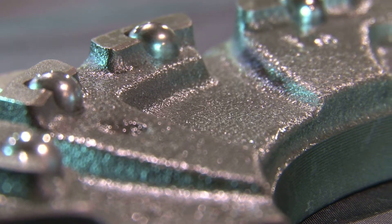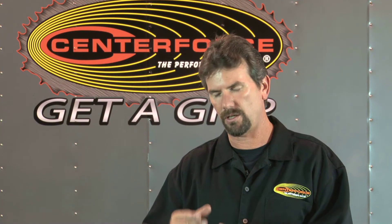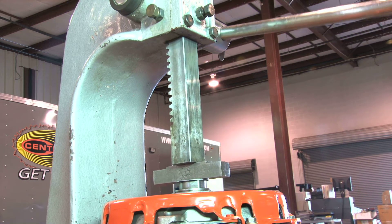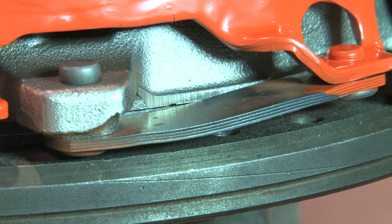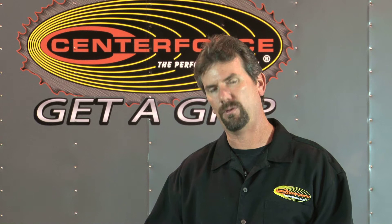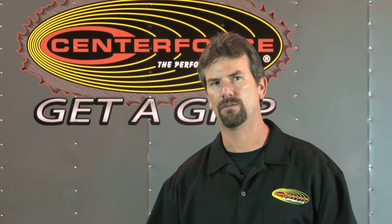Moving that in actually increases clamp load in the pressure plate itself. But when we do that, we can also decrease pedal effort by reducing internal friction, softening the pedal, giving you a nice pedal feel. The other thing it does is it increases the rate of release, making that release rate just a little bit faster than stock so that you have a nice, good pedal feel.